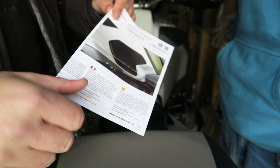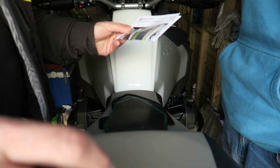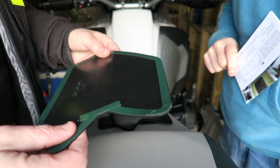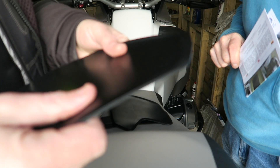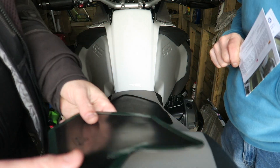Now these tank pads — I picked these because they're really quite thick and I really like the fact that they're thick, but they're also spongy and they've got quite a nice feel on your knees. Not that you ever ride naked or anything, but I don't know. Do you?